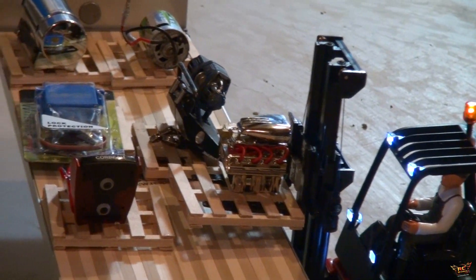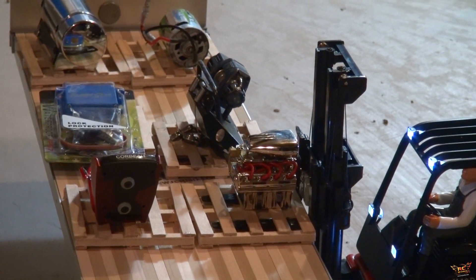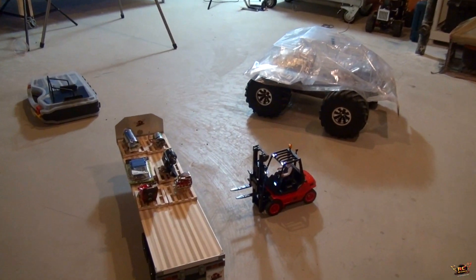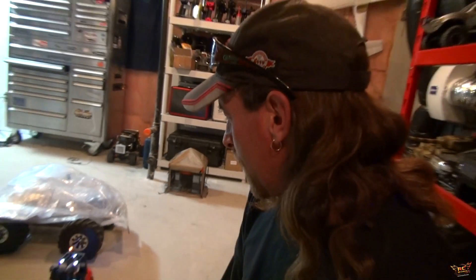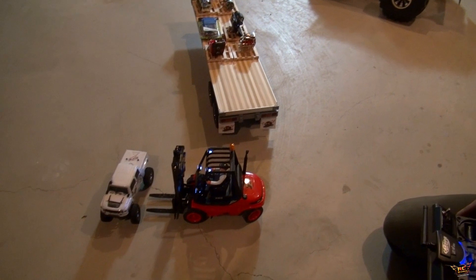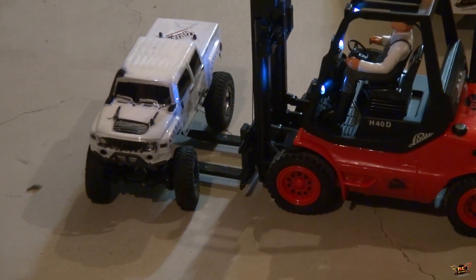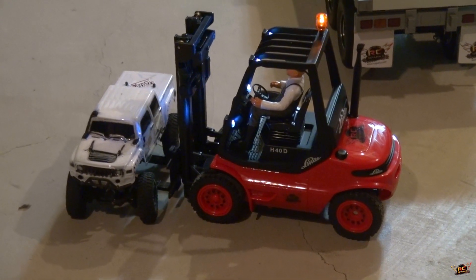Wouldn't want to damage that though. You need to push it a bit. Nice. I notice all the loads are unsecured — is there any reason why? The driver's not here to strap down his load yet. You know it's a risk when you have things on pallets that aren't strapped down. Unsecured load fines are big. So we're not going to grab this right at the edge — we're going to stick our forks as far as we can to center this load on the trailer.